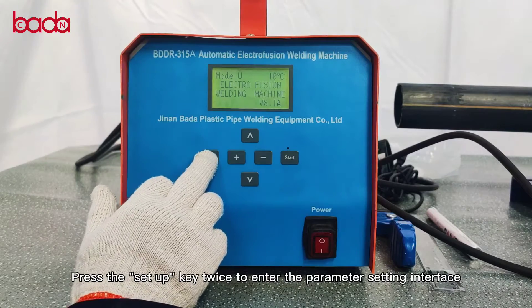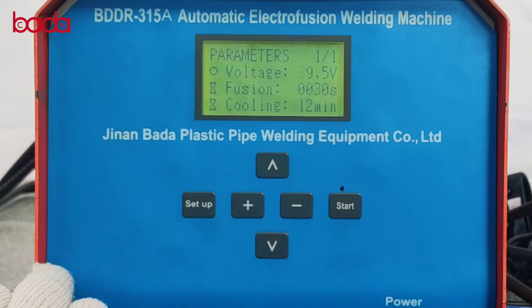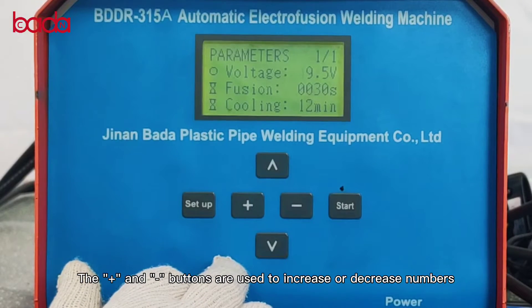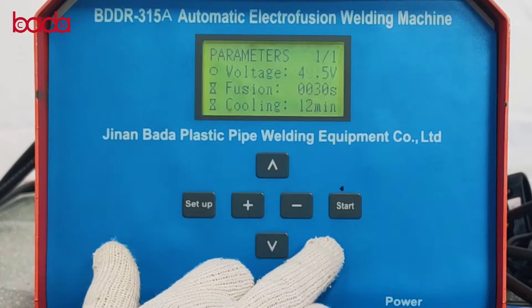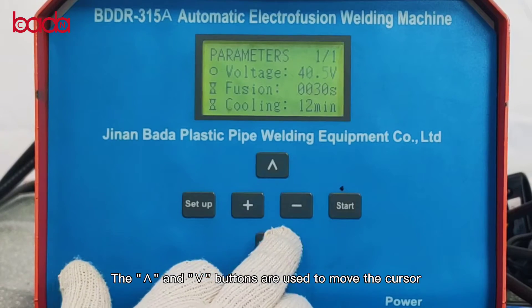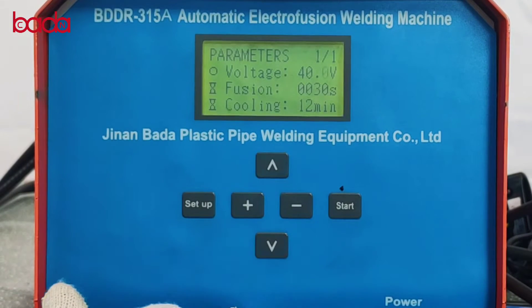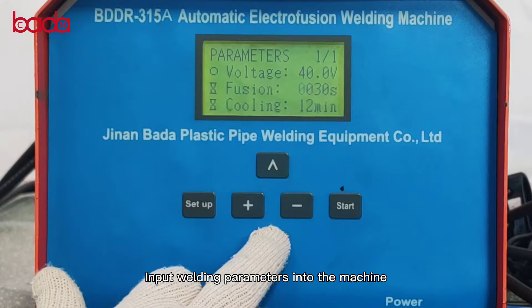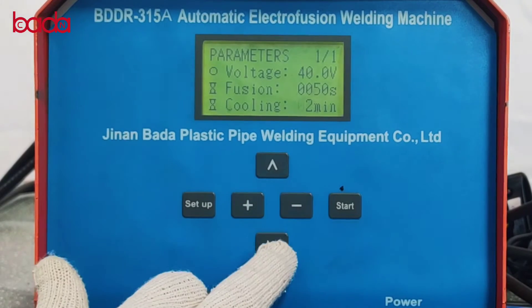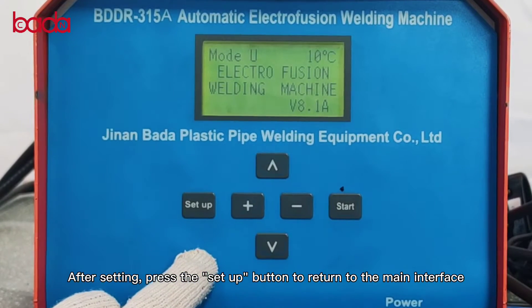Press the setup key twice to enter the parameter setting interface. The plus and minus buttons are used to increase or decrease numbers. The end buttons are used to move the cursor. Input welding parameters into the machine. After setting, press the setup button to return to the main interface.